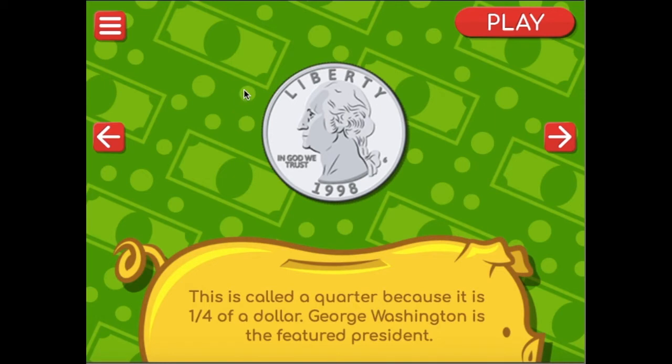We'll start with the big one. This one is big and it has George Washington on it. This is a quarter. It is worth one-fourth or one-quarter of a dollar.